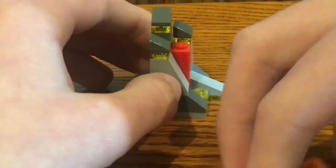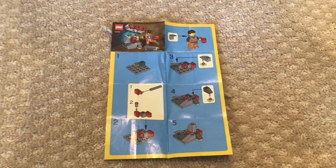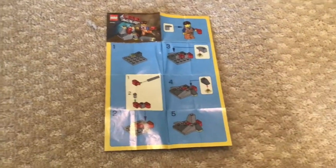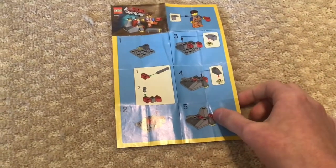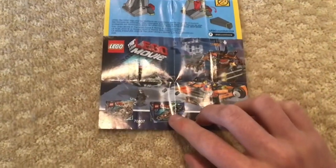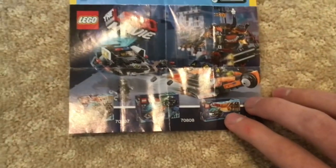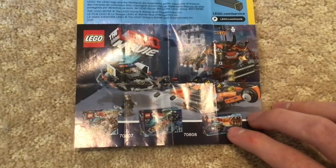Let's take a look at the instructions before we wrap up this video. The paper instruction pamphlet has the same style as the ones from LEGO Mario sets like the Power Packs and Character Packs. These are the building steps, and at the end it shows an advertisement for other LEGO Movie 1 sets like Super Secret Police Dropship, Cloud Cuckoo Palace, and Bad Cop's Pursuit.